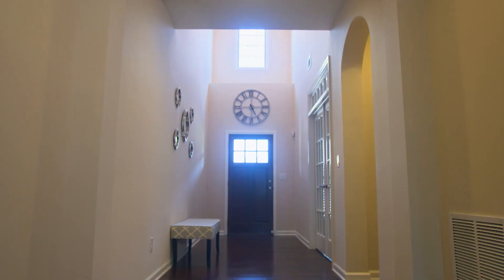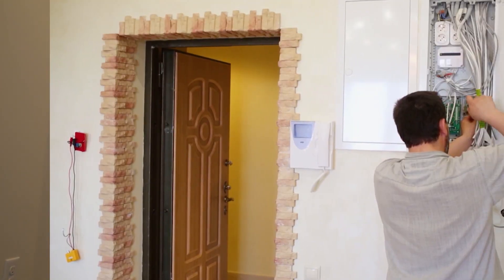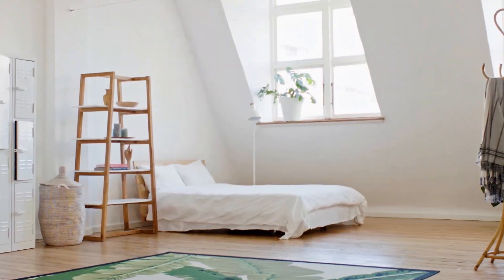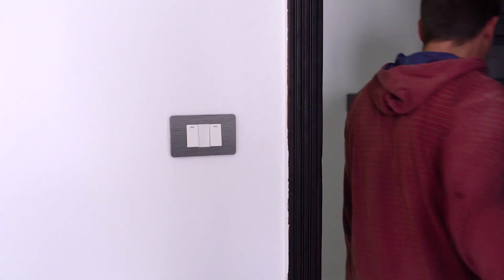To have a smart home or living space often means you must first consider the costly endeavor of rewiring or even renovating your home. And if you don't own a home and happen to rent an apartment or maybe live in a college dorm, smart home features have really been off limits. Until now.